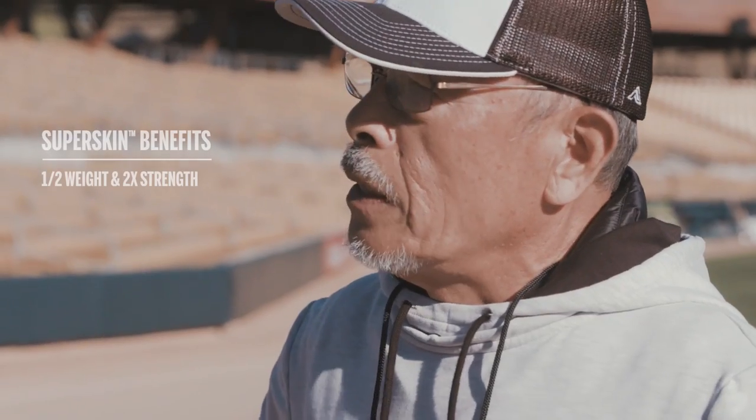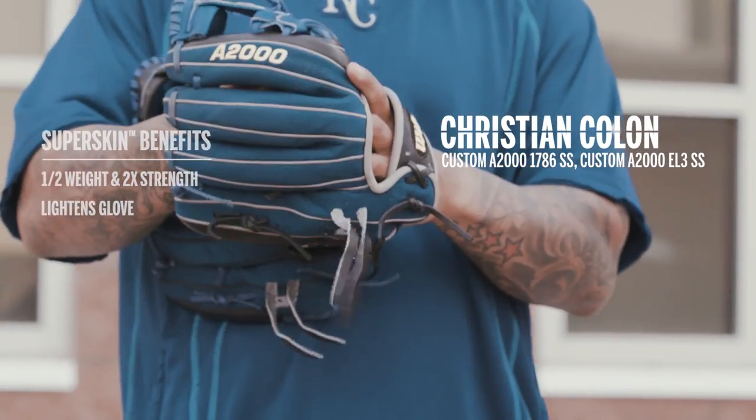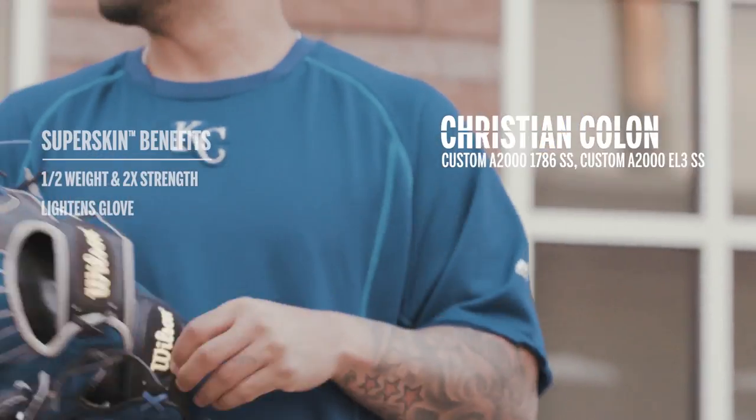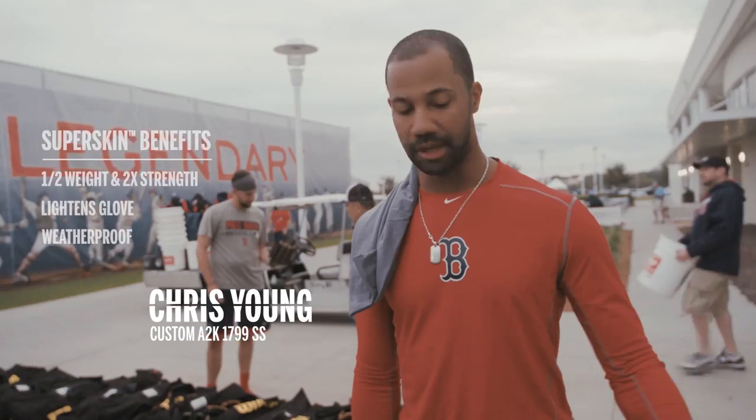It's 10 to 15% lighter. It will not suck water or moisture too much — it handles the weather a lot better. If I'm playing in rainy games or things like that, the next day when I come into my locker, my glove doesn't feel heavy. It doesn't feel locked down.